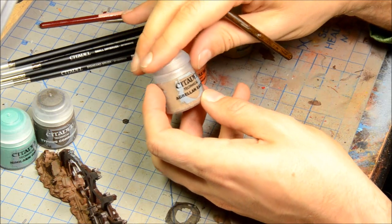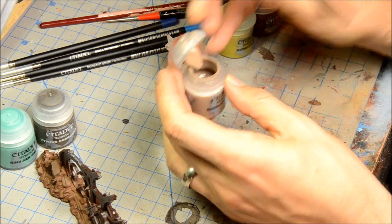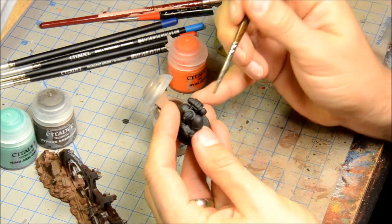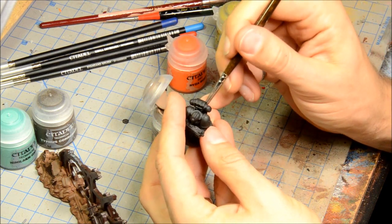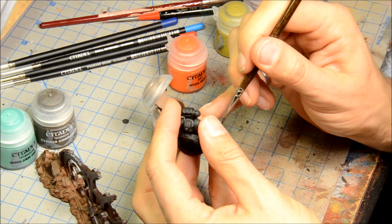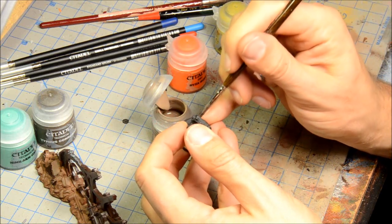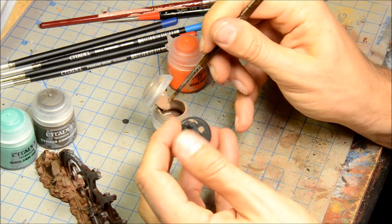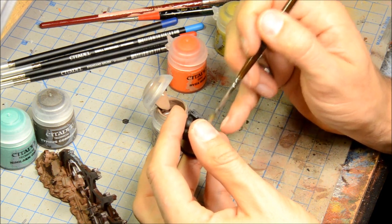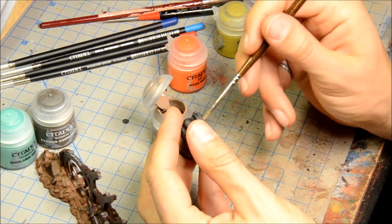Here we have the Agrellan Earth — this one is meant to be a crackle finish. It looks like a normal paint, meant for bases or that sort of thing. Let's give it a shot on a Space Marine base. Probably not going to have time to dry. They say you paint it on quite thick — the thickness will determine how much crackle you get. Vallejo and lots of craft stores sell crackle finish paints that give you a similar look, so whether or not you want the GW one is up to you. It only comes in one color, and you can get giant bottles from a craft store like Michael's for probably a similar price.